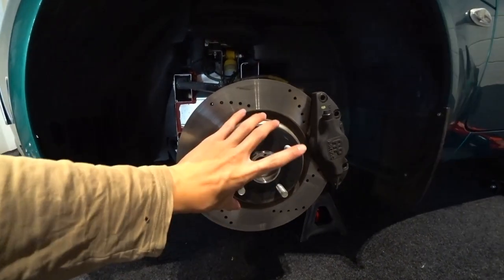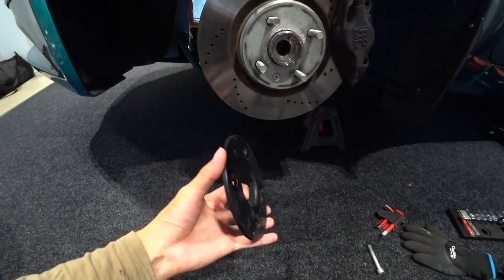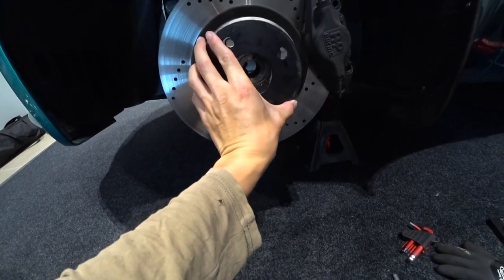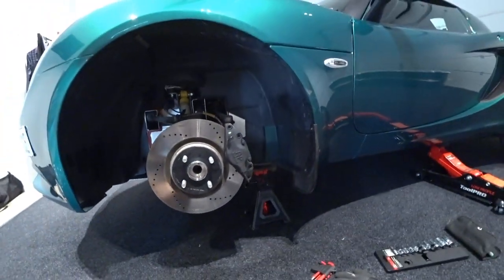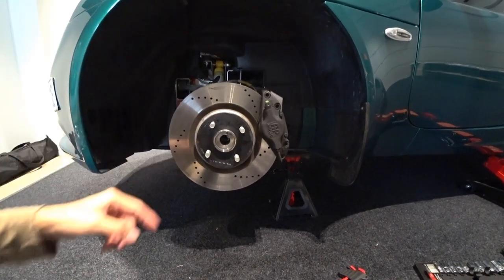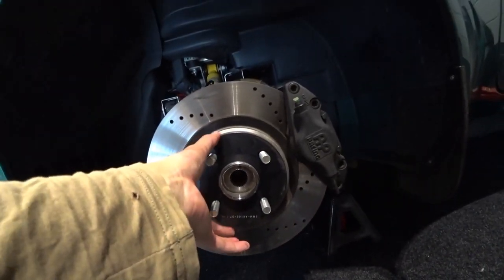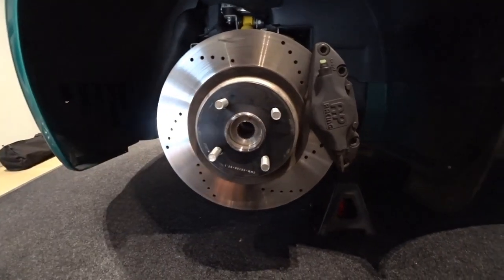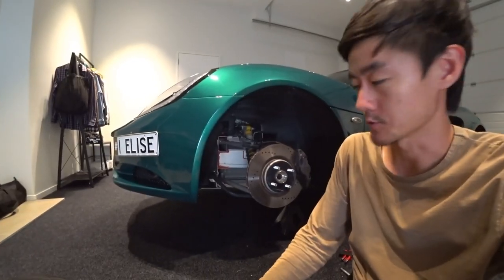The problem with using spacers is, to be honest, I'm not a fan of spacers. It's technically not illegal at the moment to use spacers in New Zealand, but I have to spend like $700 to get it certified. The problem with certification is once certified you cannot change to other wheels, and if you want to remove the spacer you need to spend another couple hundred dollars to recertify. That's why I'm trying to find a solution today.